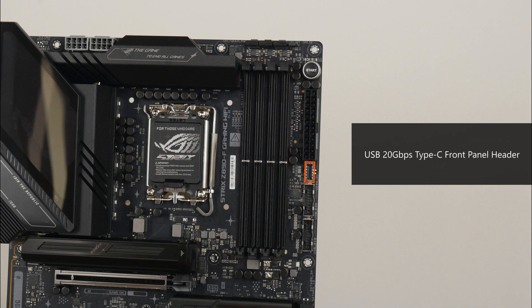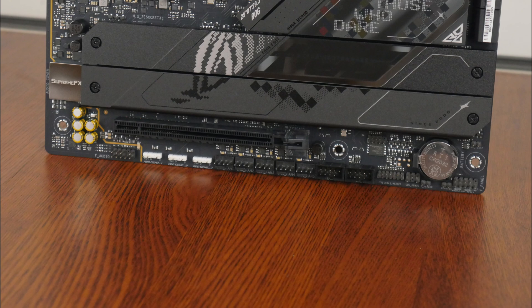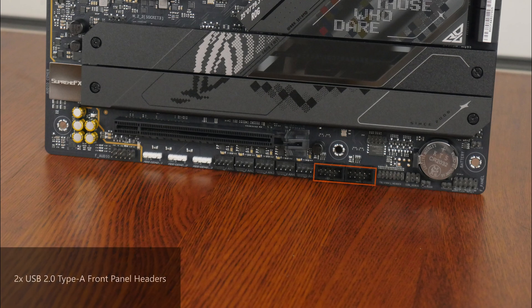In terms of front panel USB connectivity, we get a USB 20Gbps Type-C front panel header right next to the RAM slots, and beneath it, two USB 5Gbps front panel headers that each provide support for up to two USB 5Gbps Type-A ports, for a total of four ports. The bottom edge of the board also houses two USB 2.0 front panel headers, with each header providing support for two USB 2.0 Type-A ports.